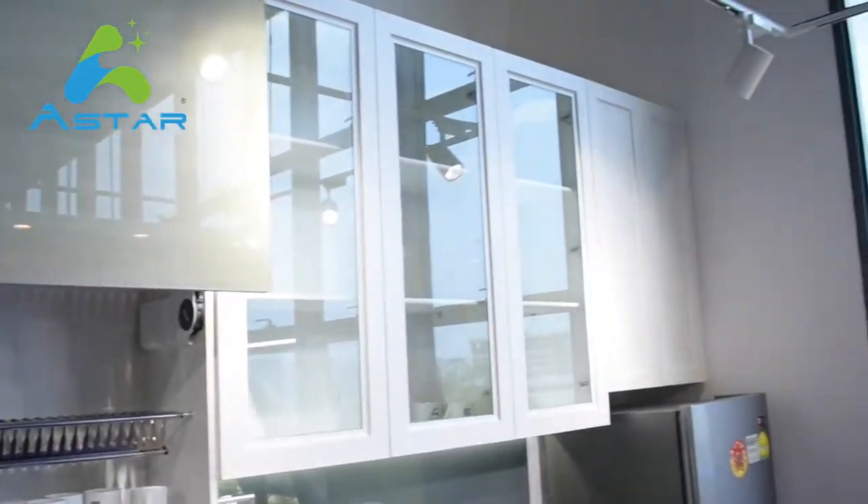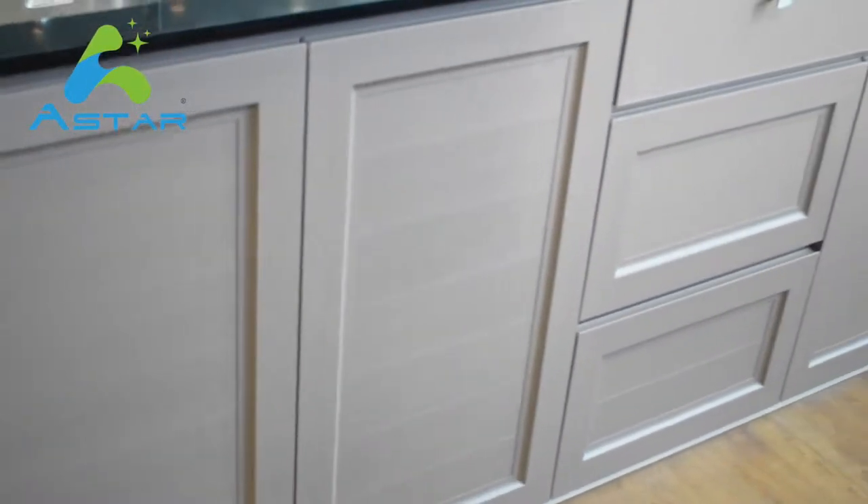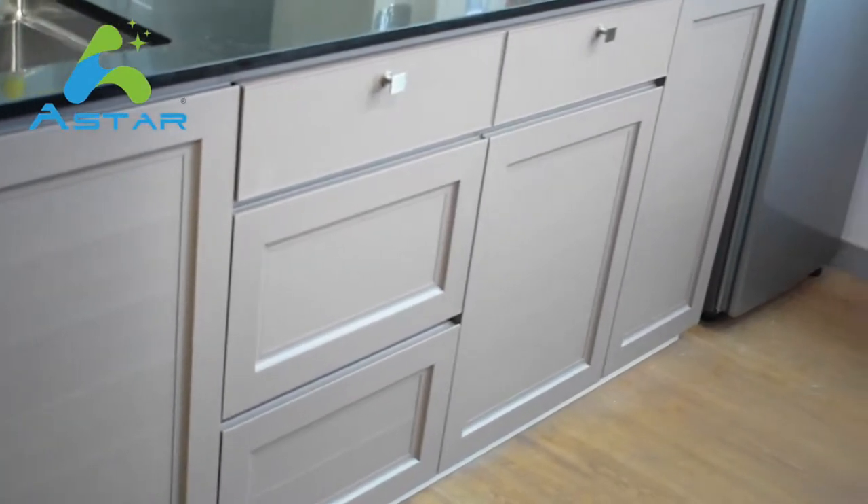Hi, I'm Karen from ASTAR. Today I will be introducing our newest aluminum model designed by ASTAR, which we can apply patent right away. So here's our difference.